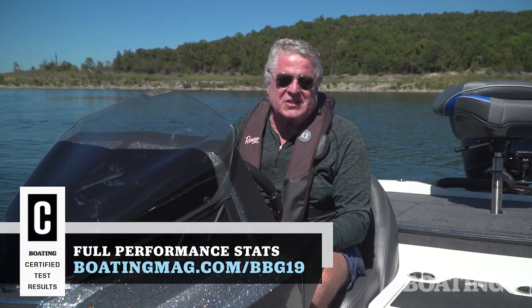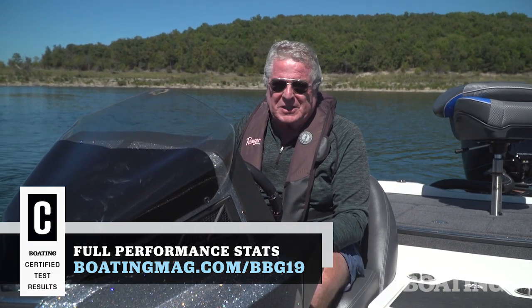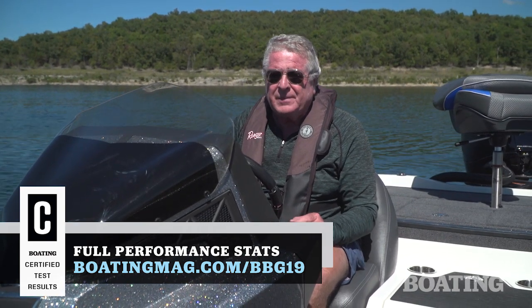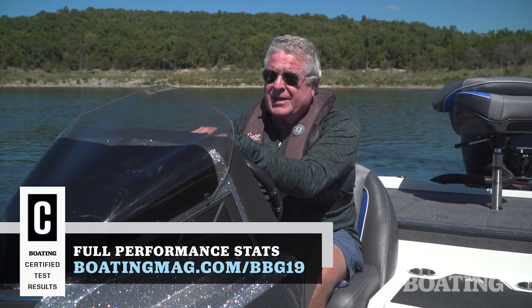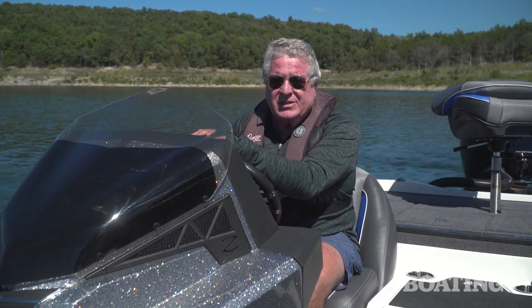The Z518 gets its exciting looks from the Comanche series and gets its extreme fishability there as well. You add in the performance of the Mercury 150 horsepower motor, the great family price, and a trailer in the package, and you've got a family fisher that's going to make everybody happy. I'm Randy Vance for Boating Magazine and this is Ranger's Z518.